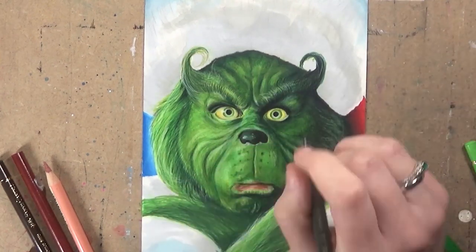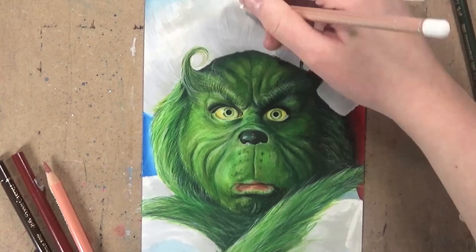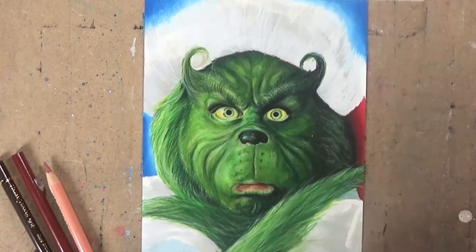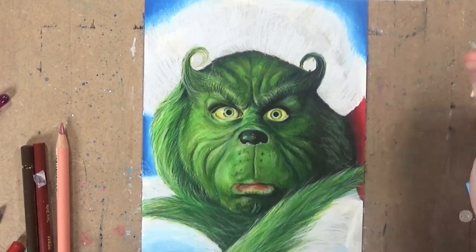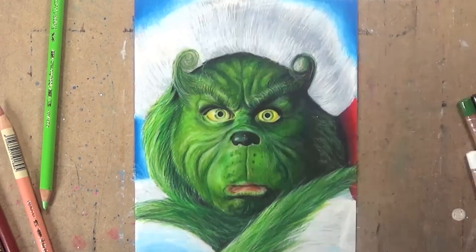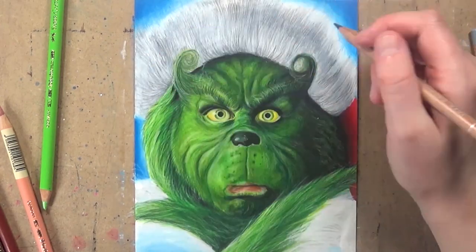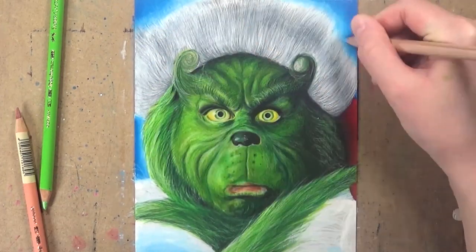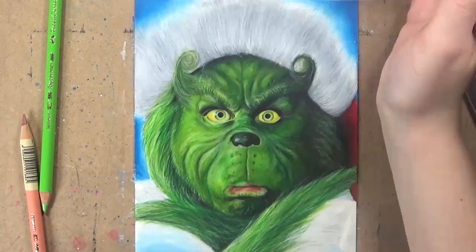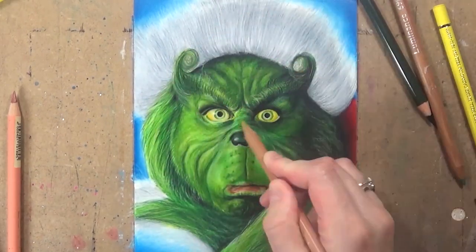You don't have to be an expert on markers to use this technique, because all you need to do is block in set colors — you don't have to do lots of fancy shading. You can just indicate where the shadows are and let the colored pencils do the detailed work on top. It also saves you on colored pencils because you don't have to spend a lot of time applying layers and layers to avoid that white grain of the paper showing through.